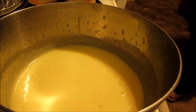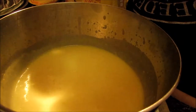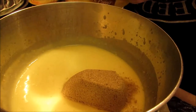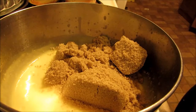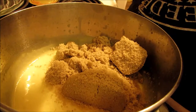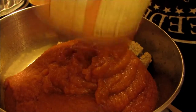Then you want to add three-quarters of a cup of light brown sugar. You can use dark, but I prefer light in a dish like this — dark might be a little too much. Pack it down. And then you're going to add a 30-ounce can of Easy Pumpkin Pie Mix and pour that right in there.